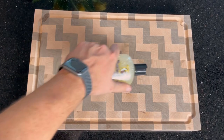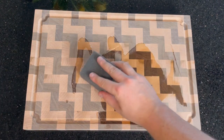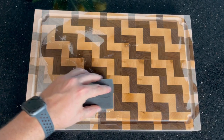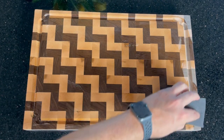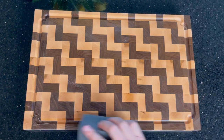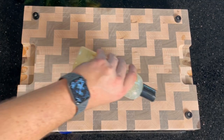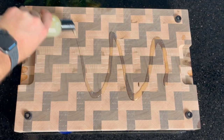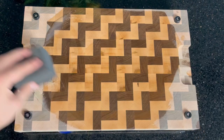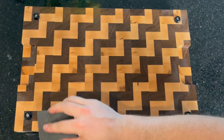I'll be finishing this board with a combination of beeswax and mineral oil, which not only protects and conditions the board but also brings out a lot of the rich natural colors of the walnut and the maple. It's also important to note that both of these materials are food safe, so it's safe to prepare food after applying a finish like this. If your board ever becomes dry to the touch or the color begins to fade, you can simply reapply this to make the board last for a very very long time.